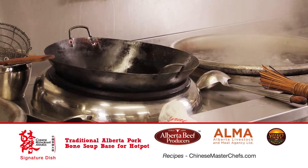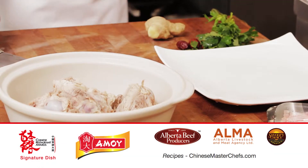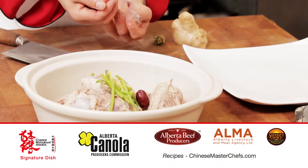First, clean and boil the pork bones till the water reboils. Then put a chicken crown with the pork bones in a pot on high heat and boil for three hours. Then remove the chicken.